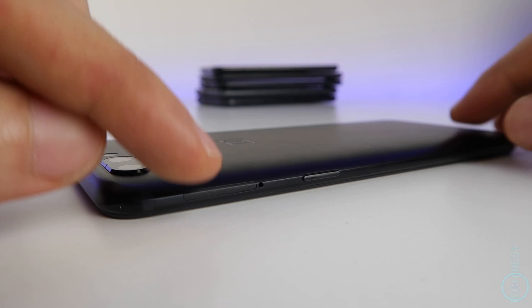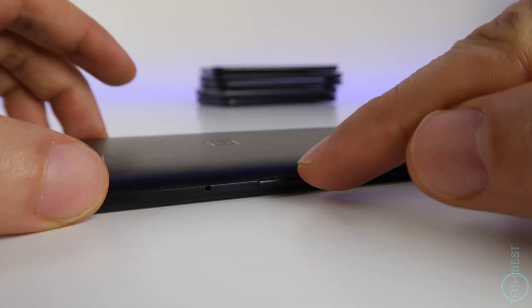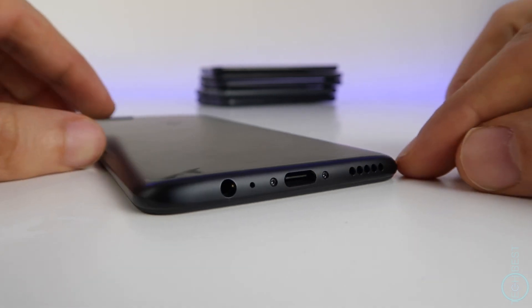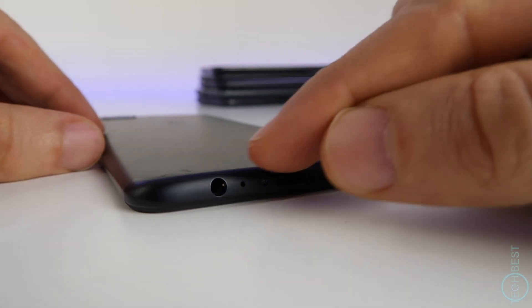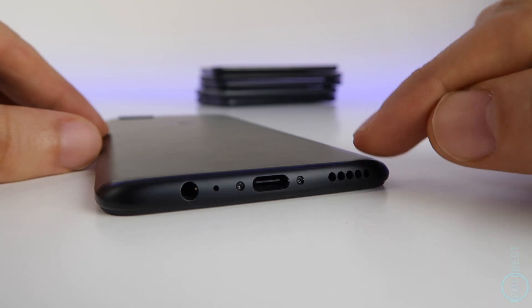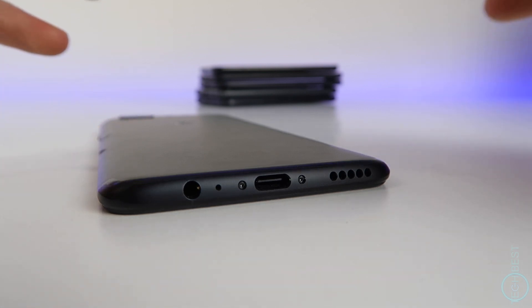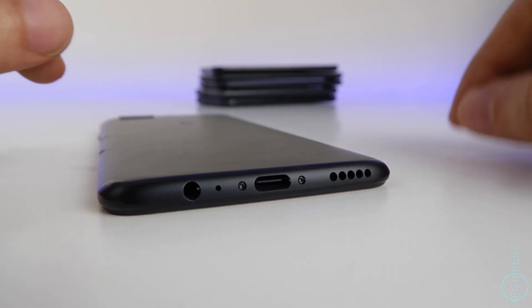On the right we have a slot for the dual nano SIMs — no micro SD card expansion though. Power button. On the bottom we have a speaker, USB Type-C, and a 3.5mm headphone jack. The speaker is loud — in fact it's one of the loudest on a current phone — and so is the headphone jack; it can power headphones at very loud volumes.